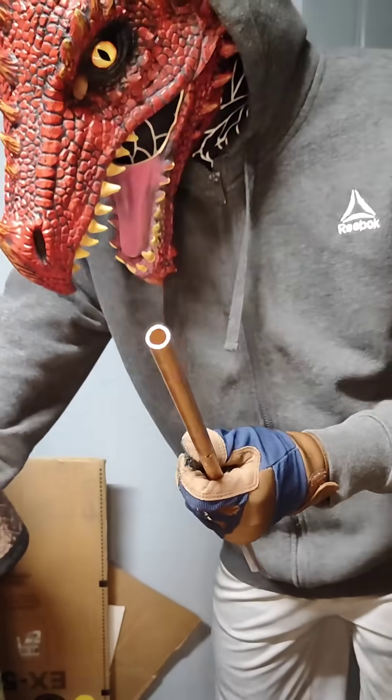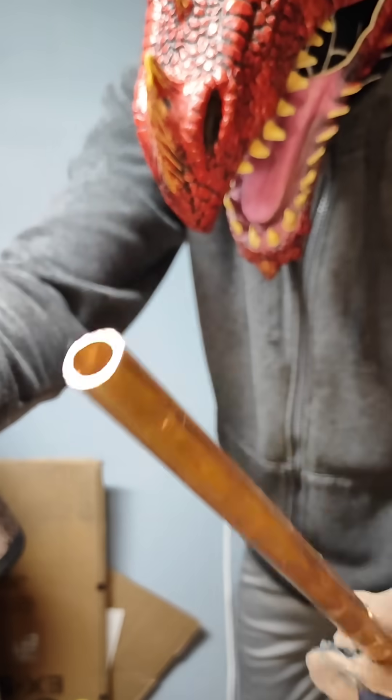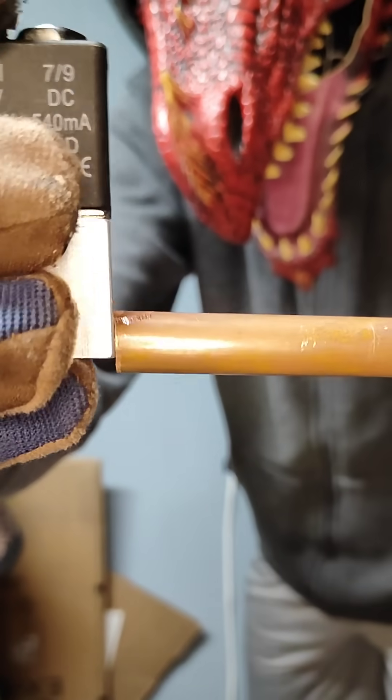I take a copper pipe, 3 eighths of an inch. I also take an electric solenoid. I need to insert the pipe into it.